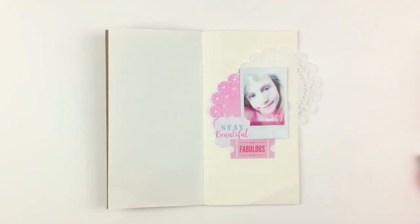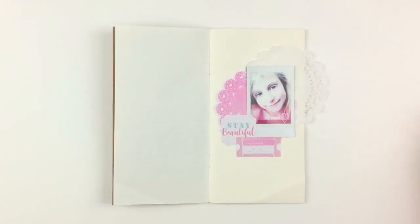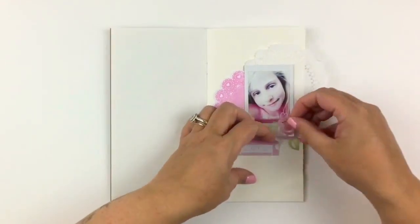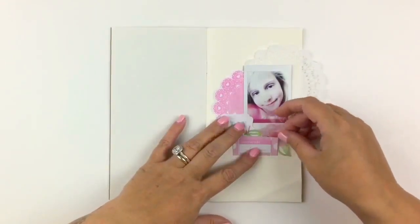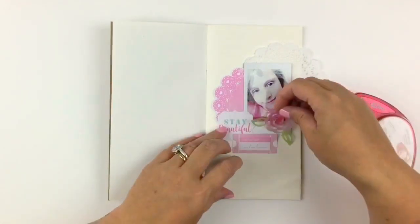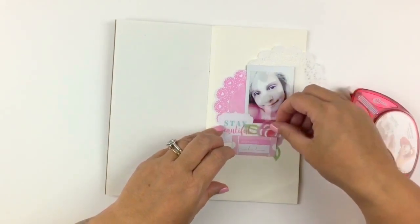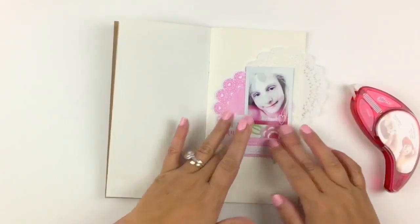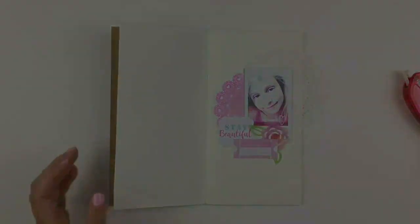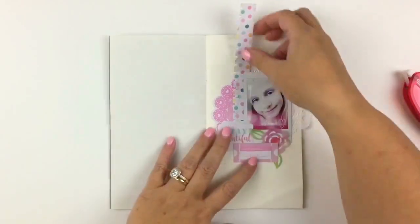I'm excited, as you all are, to have a new start, which is great. I'm actually starting a new traveler's notebook, and starting with the Lily kit was really exciting because, to be honest, to date it's been my favorite kit so far. That could change when the next kit comes out, because that's how gorgeous they always are.